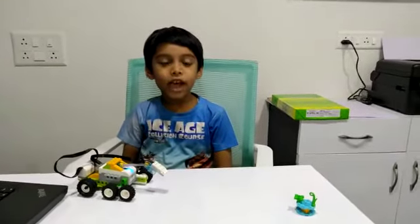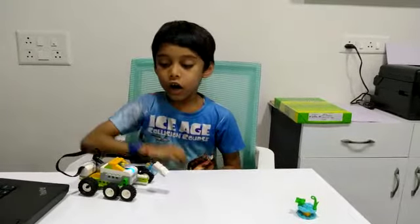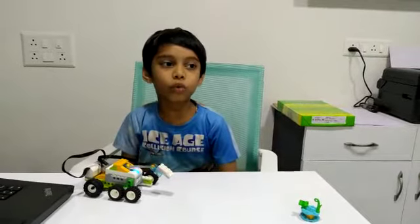Hello everyone, my name is Hita. Today I made a science rover in RoboFun Lab.